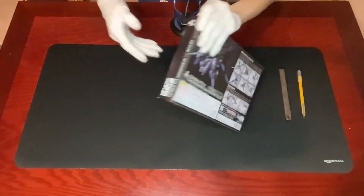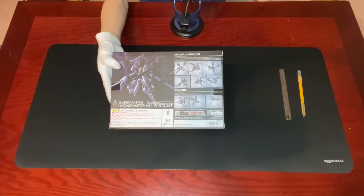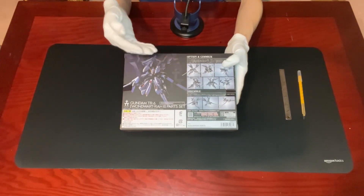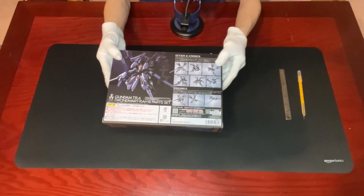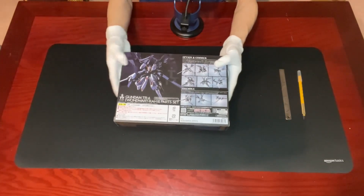Let's turn to the back first. The back of the box provides some other photos of the parts included in this set, together with some textbook poses we can try to recreate in case we need some inspiration. Now it's time to remove the contents inside for a further look. Let's go.